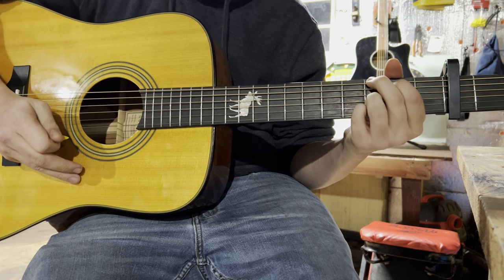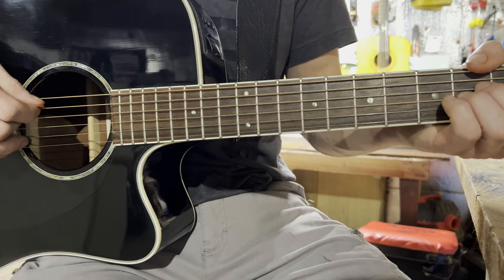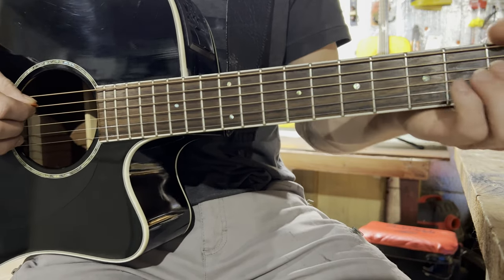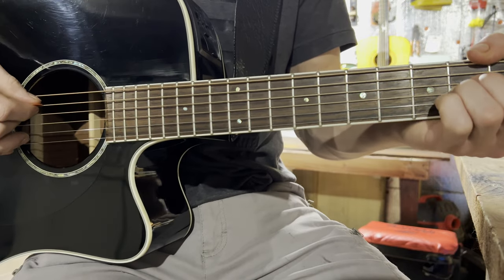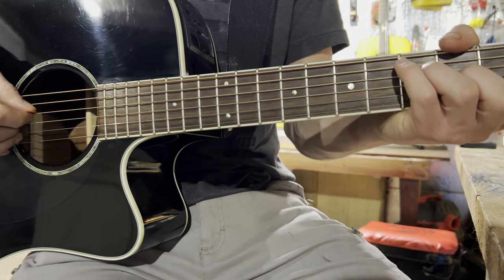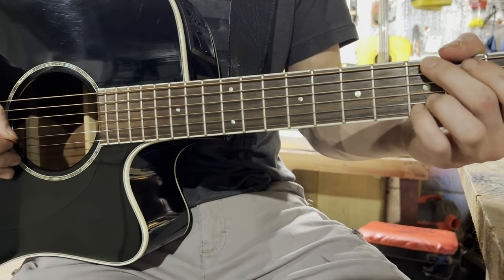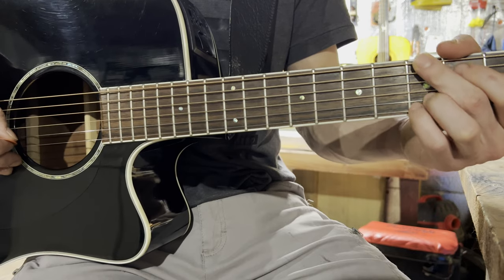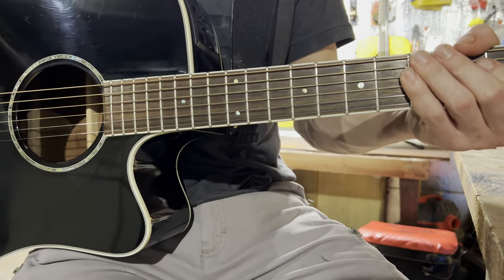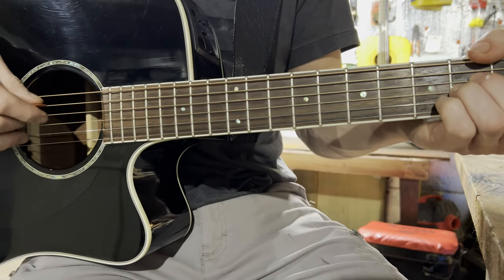Now we'll move over to doing the intro. So this is the intro to Milwaukee. You'll have your capo on the second fret. Your first note will be an A minor, your second note an F, your third note a C, and your last note a G. That's how you play the intro and all the verses in this song. The original timing in the song goes like this.